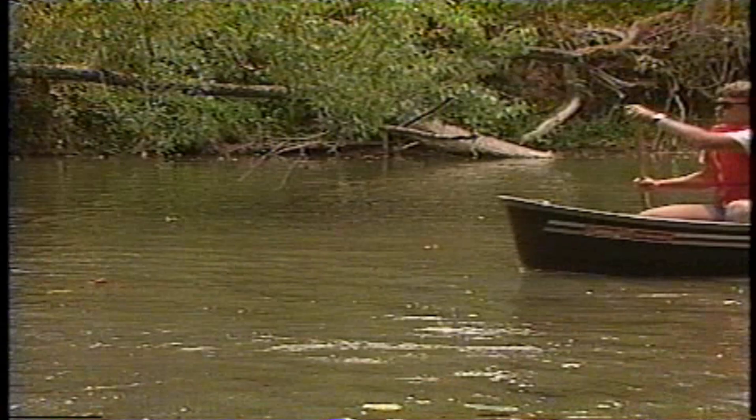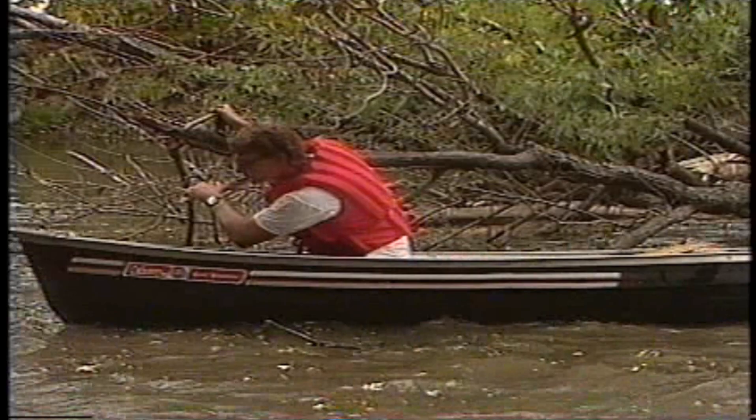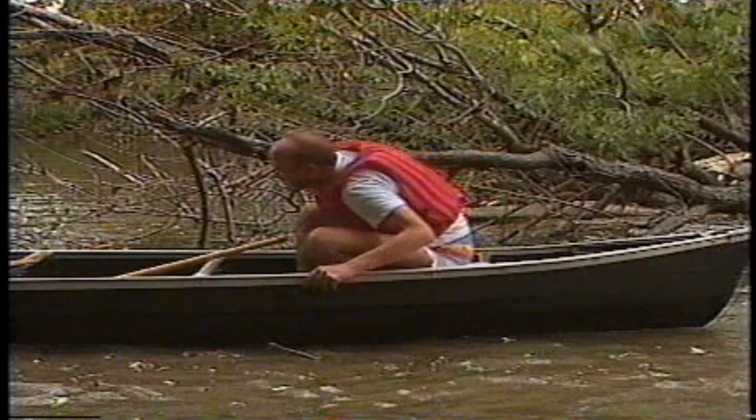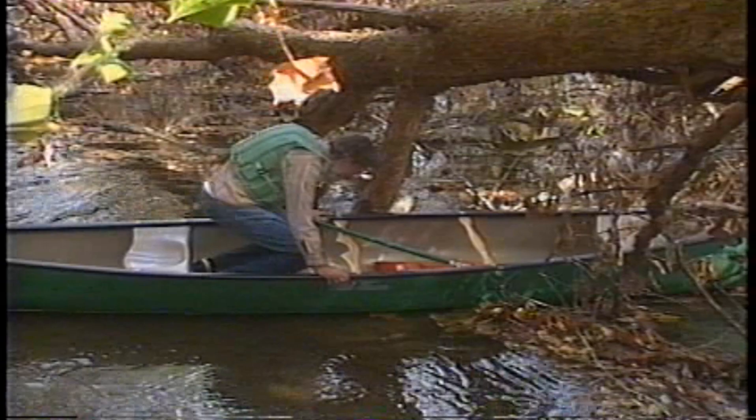One of the most common problems on quiet water streams is downed trees and low-hanging branches — part of a class of obstacles called strainers. Water can get through them with no problem, but solid objects like canoes and people get caught and strained out. Watch where you're going and you may be able to avoid the problem. You can lean forward or backward to duck low-hanging branches, but a sideways lean, particularly if both paddlers go to the same side, is usually an invitation to a swim. If you do find yourself swept into a strainer, stabilize the canoe by dropping to your knees and use the branches to help work the canoe to a clear passage or a lift-over spot.